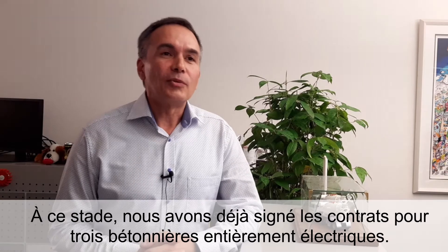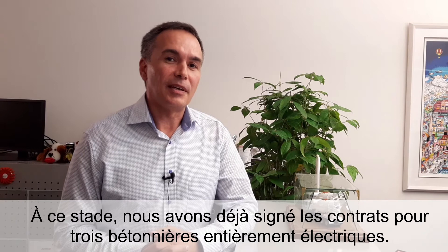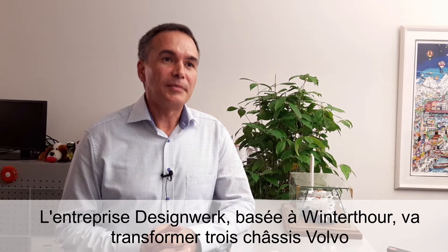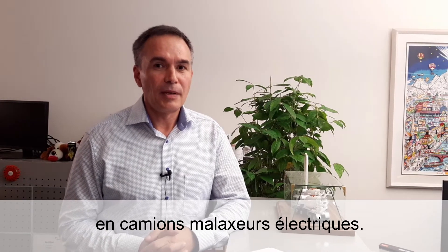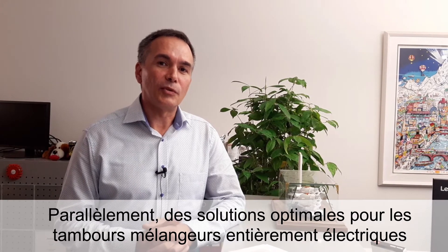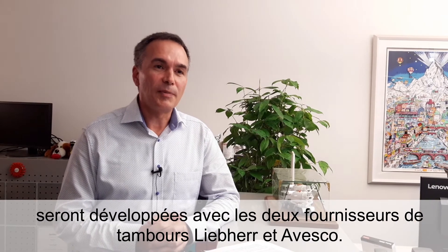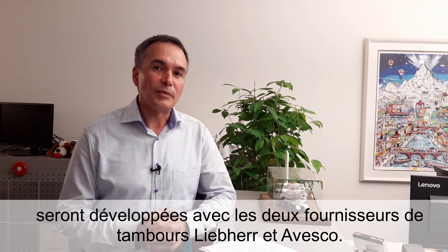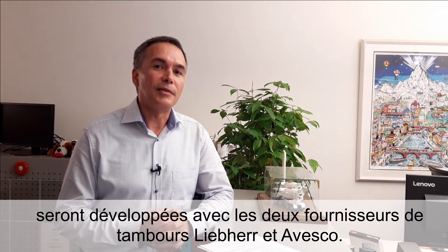At this moment, we have already contracted three electrical trucks with the engineering company Design Berg, from Winterthur, which will convert three Volvo trucks into fully electrical trucks. In the meantime, they will also coordinate with two of our leading suppliers of ReadyMix drums, with Liebherr and with Steter Avesco, in order to find realistic and good solutions for the electrically driven drums.